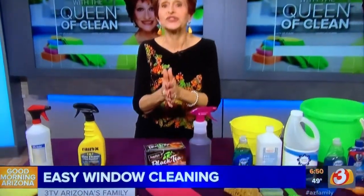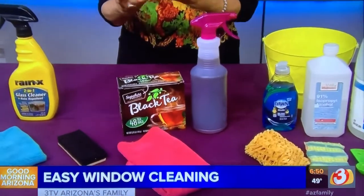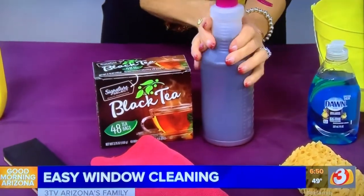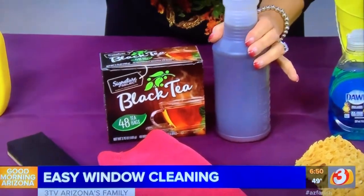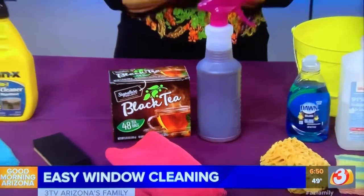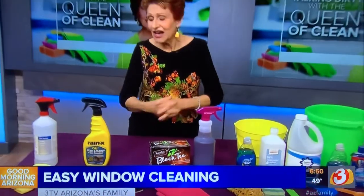Now a quick and easy one that you can use on windows and on mirrors is black tea. All you're going to do is brew a really strong pot — for this I used about a two-cup measure and about five tea bags — and you simply spray and wipe. It's the tannic acid that works so well on glass.